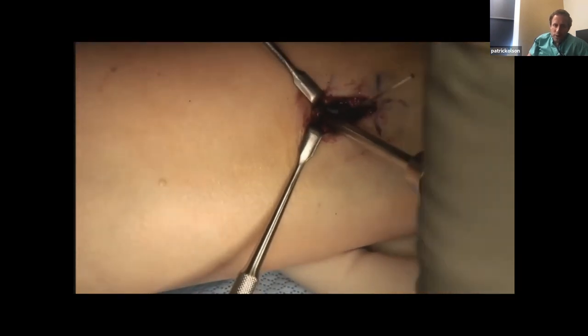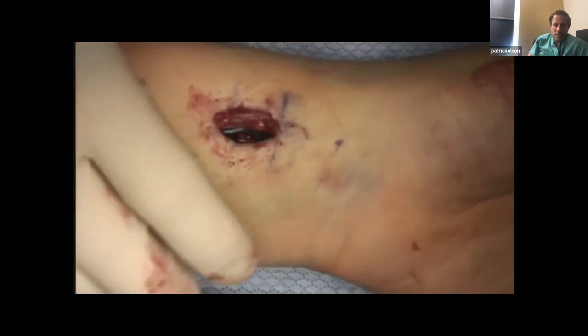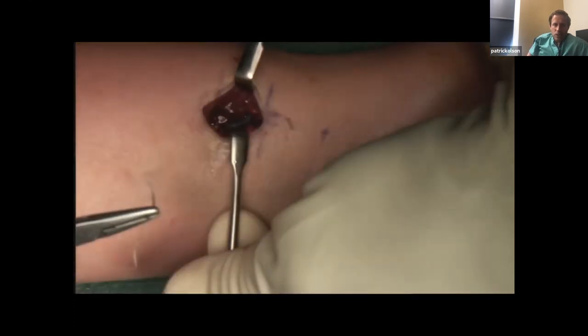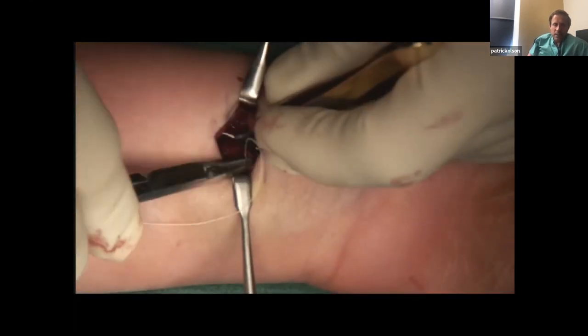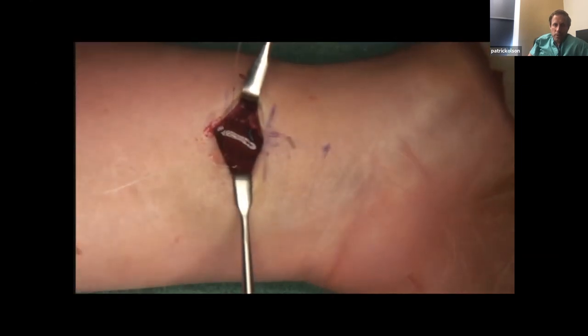I like to do the kickstand screw first when going proximal — that really locks it in. If you do the other screw first then add the kickstand screw, you'll probably have to change out that other screw because it gets a little loose as you get proximal fixation. Now we've got fixation done. Here's the pronator quadratus — this is showing the repair of the pronator quadratus.